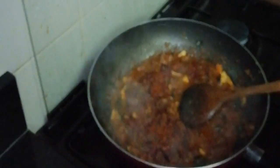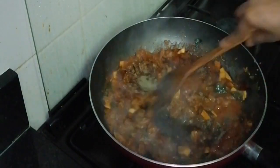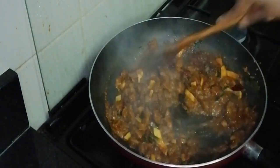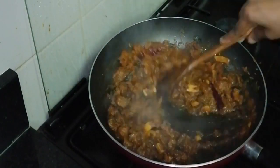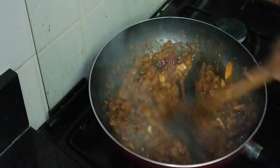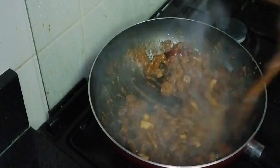Let's cook the beef with the corn. Let's cook the beef with a nice taste and fry it with a bit of a mix.